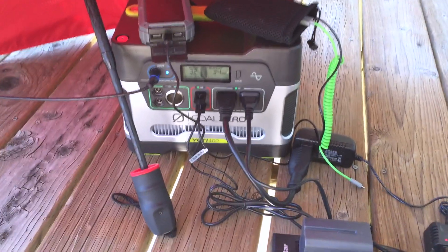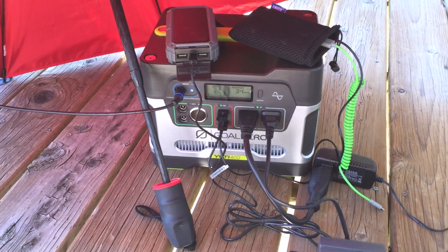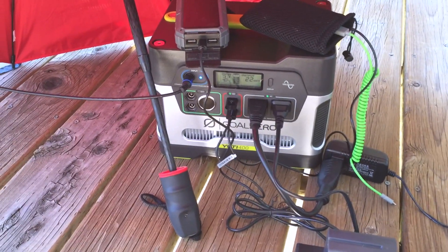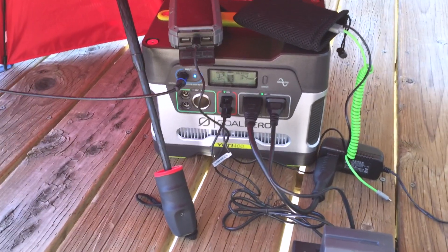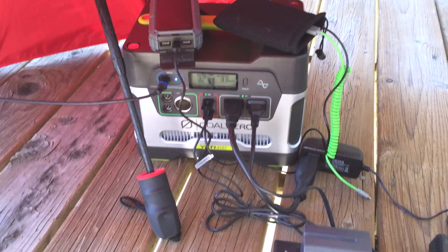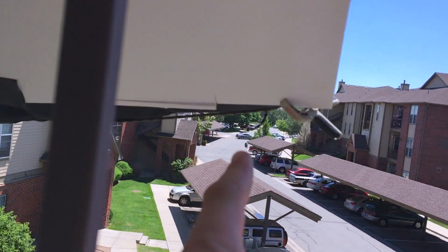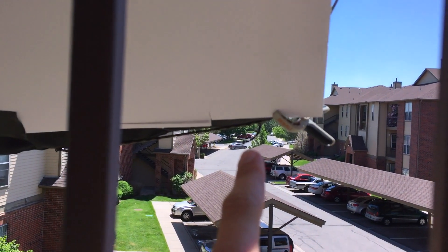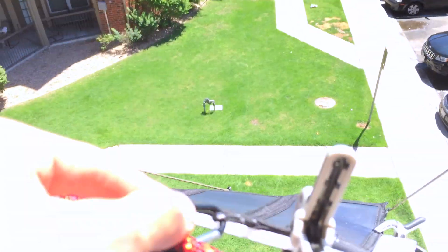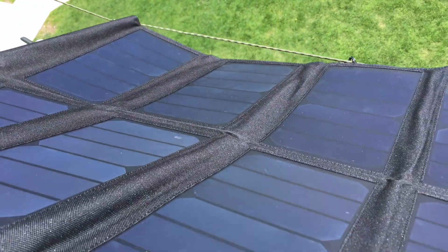Hopefully this clears up some questions for people searching for the Yeti 400 and the All Powers panel. By price per watt, if it were capable of its advertised output it would be a better deal — but after having two or three bubbles already, and one of the little tie-off loops ripping with almost no effort (you can see it right there), it ripped within little to no use. I just hung it like the other panels. It's been in use for about two hours and it already has bubbles forming.